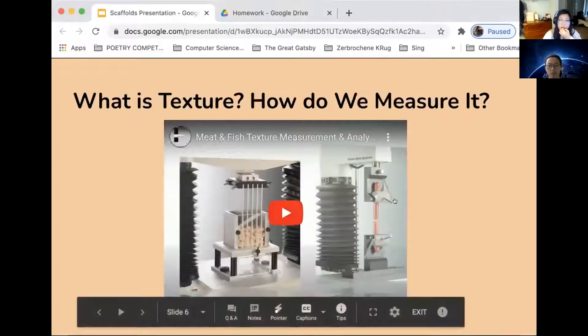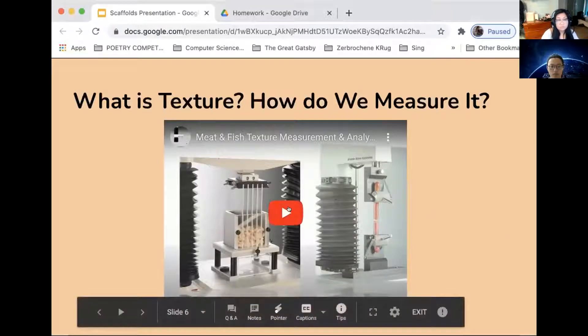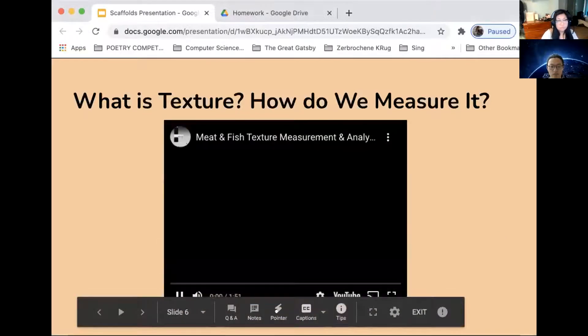So what is texture and how do we measure it? I have a short video here. This explains how different devices have been created to test the texture of food. They're called texture analyzers and they're used to test the bite, the strength, the force it takes to pull food apart, the elasticity of food, how much water is released when pressed on it, bounce back, and all these things that make something taste the way it does when you're chewing it.